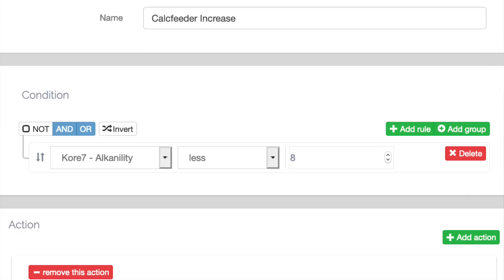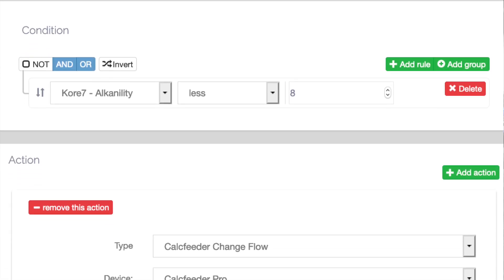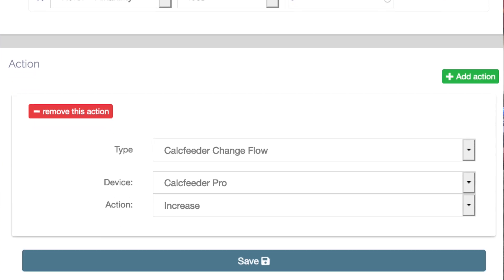You can then set what rules you want and where the tolerances lie. For me, I have a 0.5 dKH tolerance, meaning it allows my dKH to be between 8 and 8.5. Anything outside of that, it will increase or decrease the speed accordingly on the calcium reactor. That's based off doing an alkalinity test every two hours. If you're testing more or less frequently, you can play with those tolerances — tighten them up or loosen them according to your preferences. It's fully customizable to how you want the alkalinity control to work with your calcium reactor.